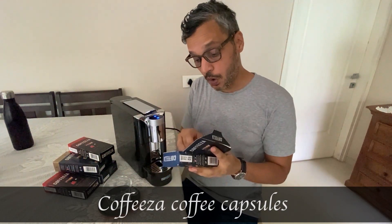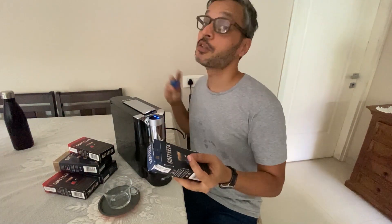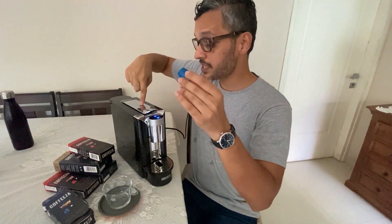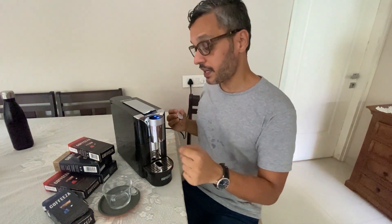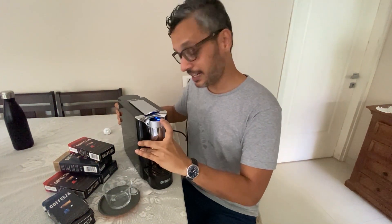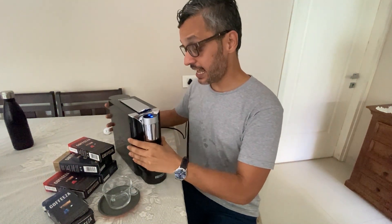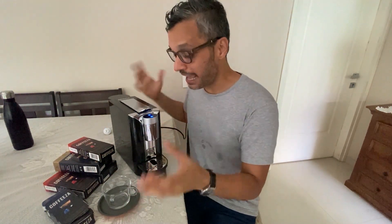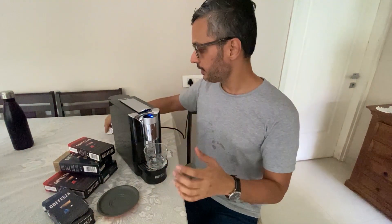This machine is compatible with Nespresso capsules, or you can use the Coffeeza capsules — and these capsules can also go into an espresso machine. This is what a capsule looks like: it goes in there, and the coffee comes out from here. There are two settings: one for an espresso shot and one for a longer lungo, which is a long black coffee.